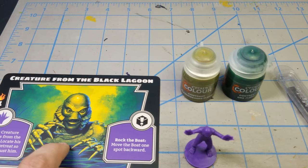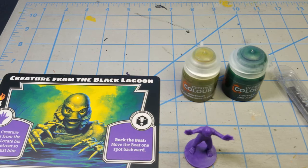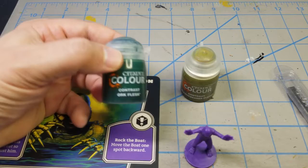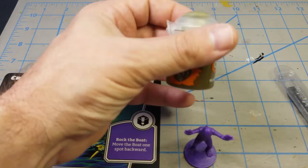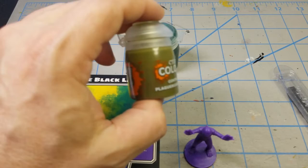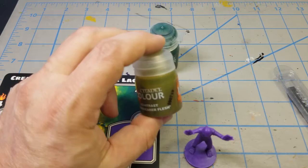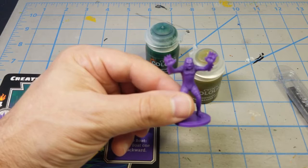I did a little research online and found some color promotional posters when the movie was released back in February of 1954, and some of the colors are a little exaggerated. The creature's scheme is kind of a dark forest green, and I personally think Orc Flesh from Citadel's Contrast line is going to do a really good job of that. To break it up a little, I'm going to add some Plague Bearer's Flesh Green, which has a bit of a yellowish hue, brushing it on selective areas over the Orc Flesh to break up the monotony of a solid uniform green.